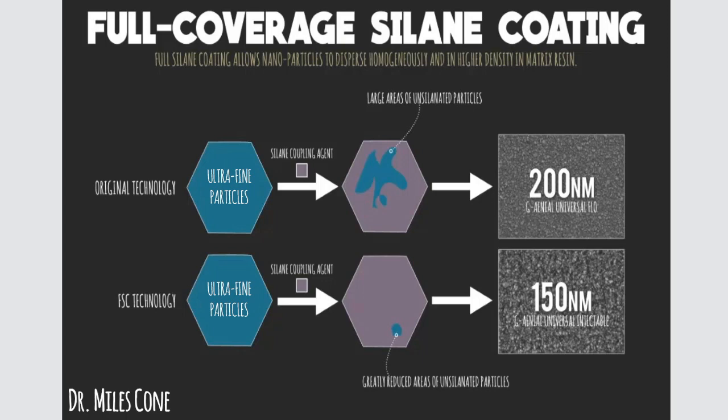Looking at the top example, after being bathed with the previous technology, there were large areas of unsilinated particles. This created a mix that wasn't as homogeneous and wasn't as well dispersed. It couldn't be packed as densely, and you'd have these 200 nanometer size particles — as seen in Genial Universal Flow.